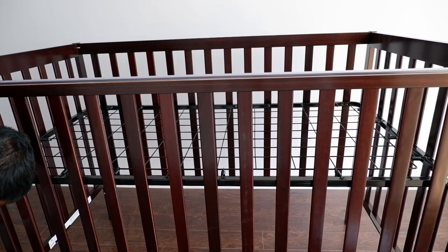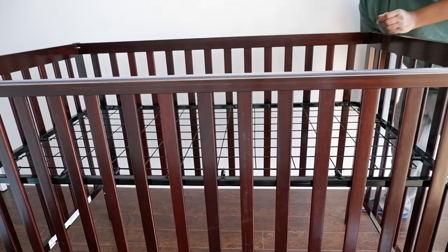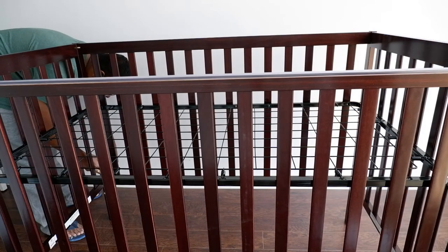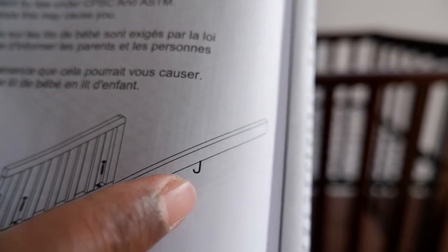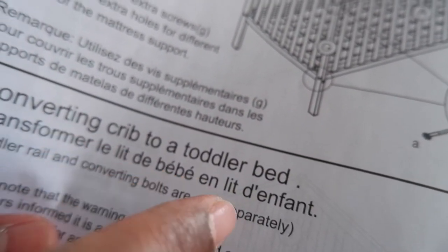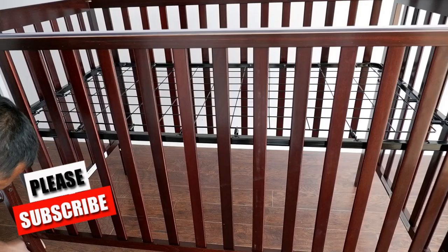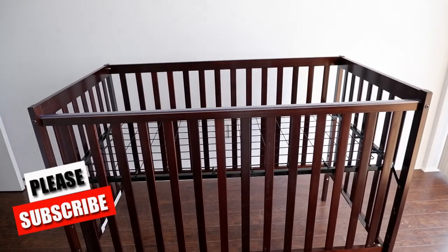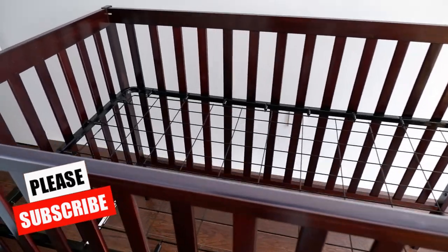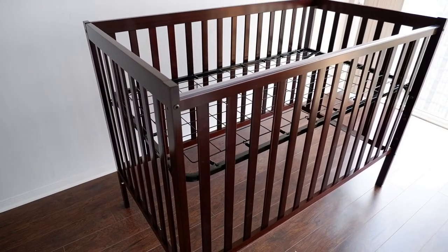The bolts you see here are right now just for dummy purpose — remember the convertible kit? When that gets used, these will come into use. Right now they are just securing the holes. This rail, as I said, will not be used right now — it is for converting the crib to a toddler bed, and it is sold separately. This is part J, and this is the wooden dowel, which is also a dummy for now. When you have the convertible kit, you will use this rail to secure the extension. This is how the finished crib looks.